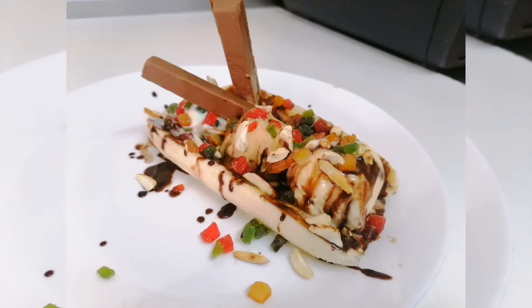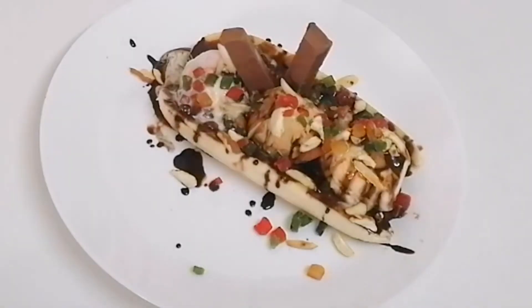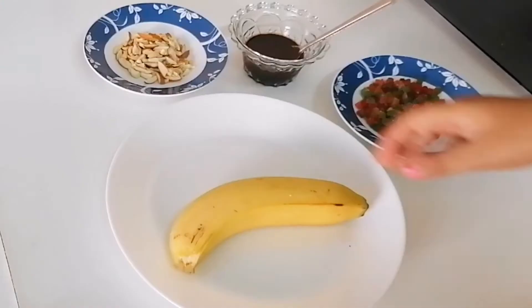Hello everyone. Remember me? I am Omi Hani. Today I'm going to make banana split.